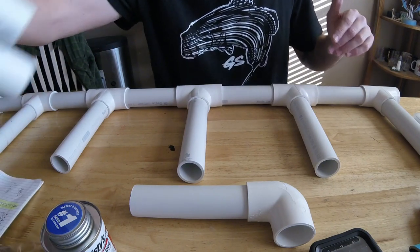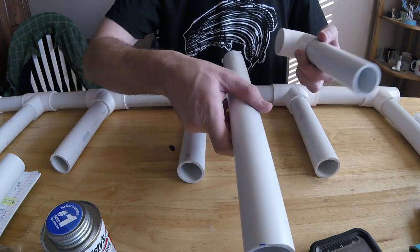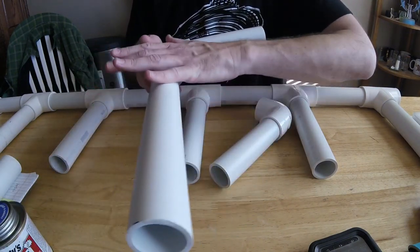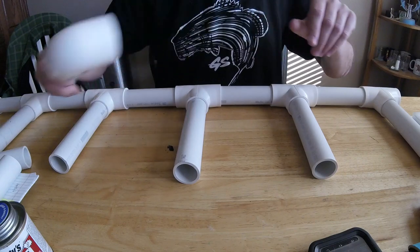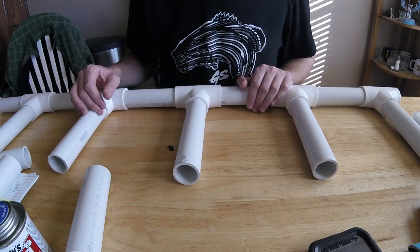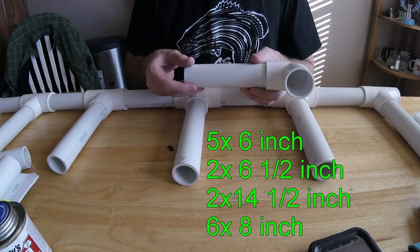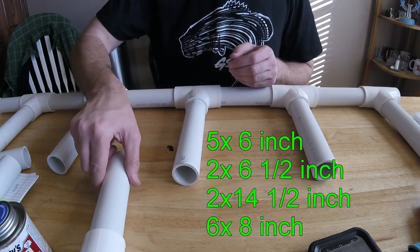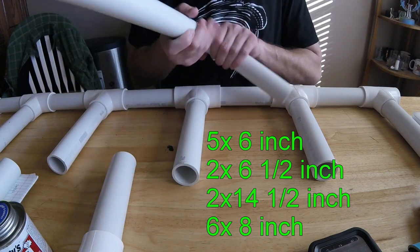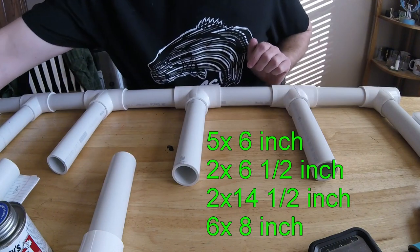Then I did two pieces that are fourteen and a half inches. These are going to end up being kind of like legs — they're going to go out for support. And then six pieces that are eight inches long, and that's what the rods are actually going to sit in themselves. So to run through that again: five six-inch pieces, two six-and-a-half-inch pieces, two fourteen-and-a-half-inch pieces, and six eight-inch pieces that actually hold the rods. That's the cut list.